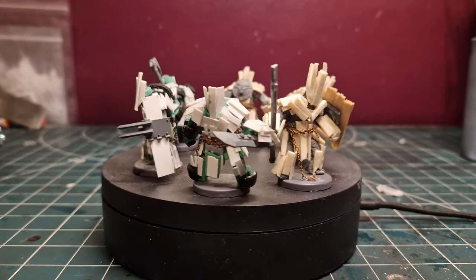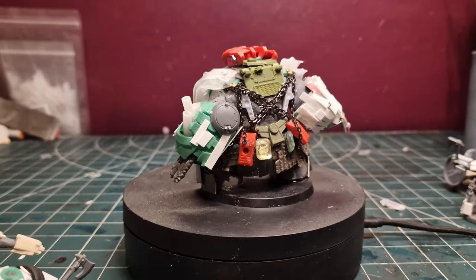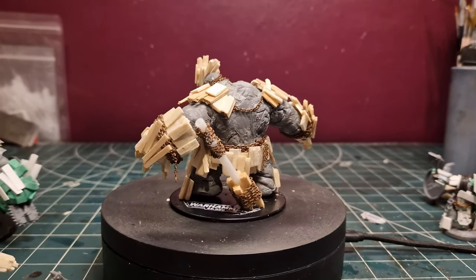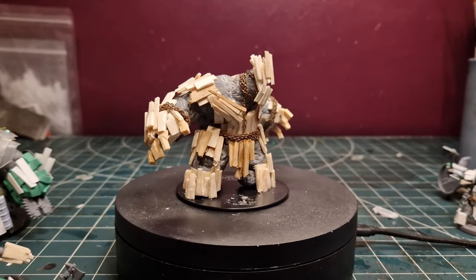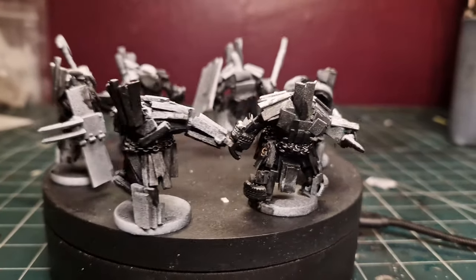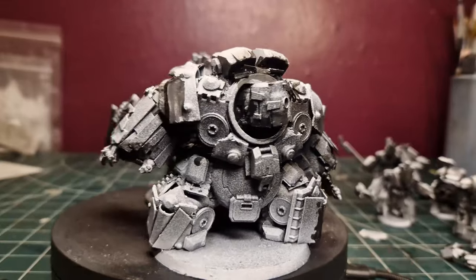Okay, so that brings us to the painting. In this episode I'm going to talk about batch painting. Batch painting is a way of making your life easier when you've got an army to paint. We've all been there — you've got a sea of grey, you've stuck it all together, and you don't know where to start because you're overwhelmed. What I like to do when I batch paint is grab five or six models, prime them — in this case I did the zenithal highlight — and paint using layers, which is the way I first learned and find easiest.